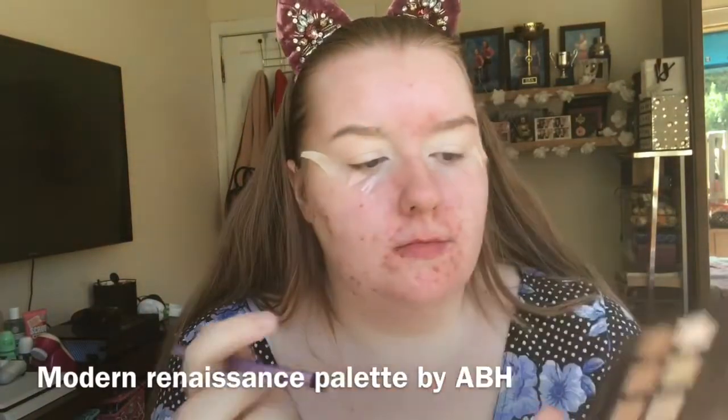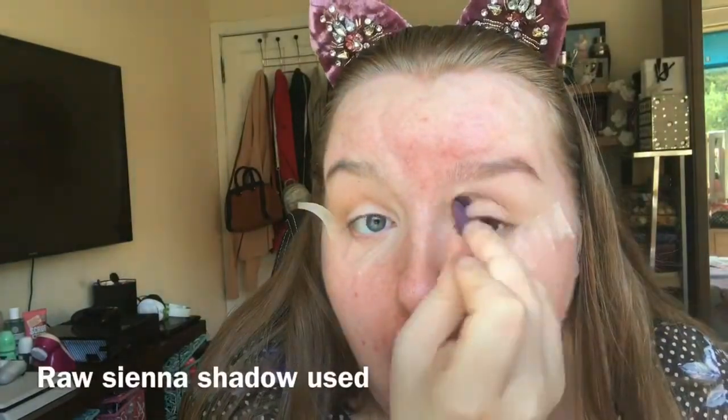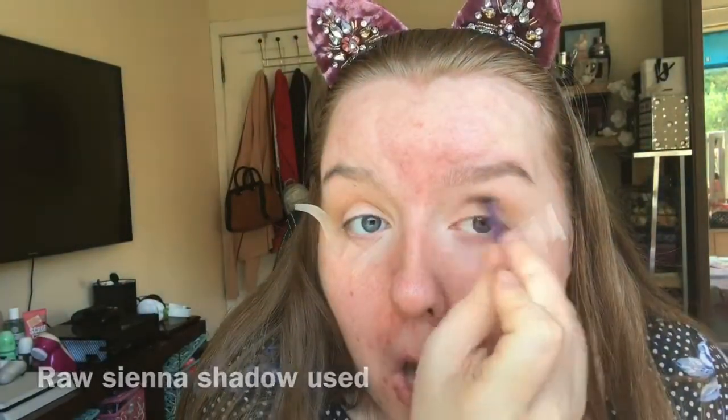I'm then using my Modern Renaissance Palette by Anastasia Beverly Hills. I'm then buffing Golden Ochre in the crease with a Real Techniques base shadow brush — this will just be my transition shade. I'm then taking a clean blending brush just to blend out the edges so there's no harsh lines, and then I'm taking Raw Sienna to deepen that crease.